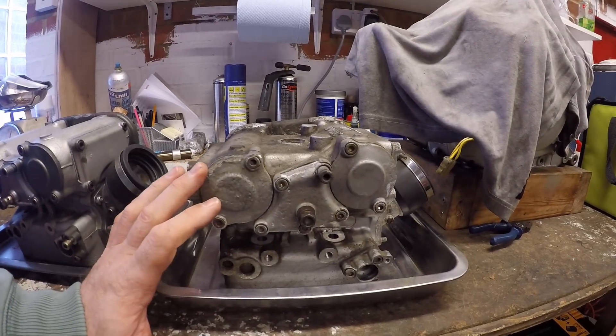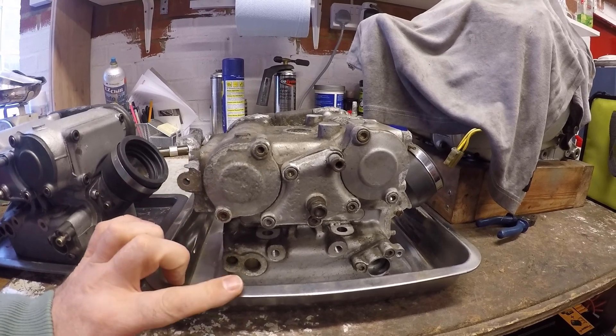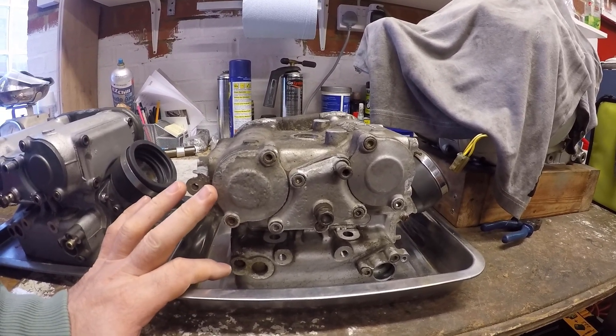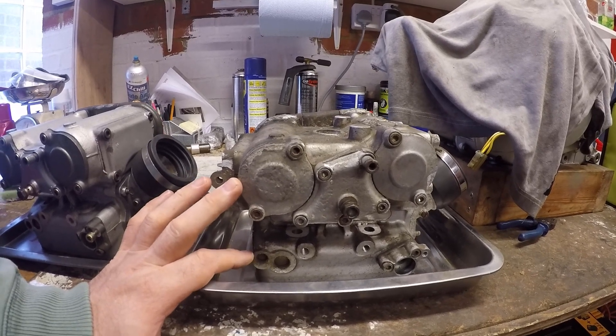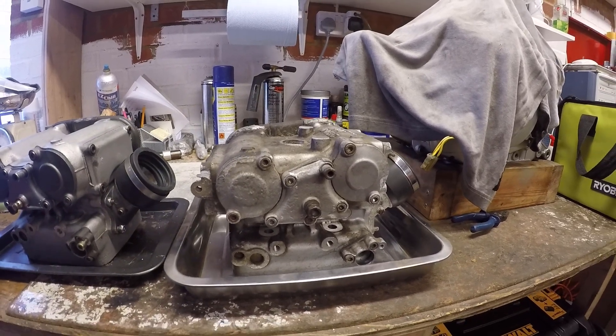So the Testabassa — what does that mean? You'll have to correct me if I'm wrong, but my understanding is 'Testa' means head and 'Bassa' means low or short, so it's essentially 'short head' or 'low head'.